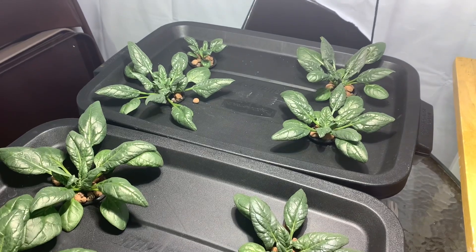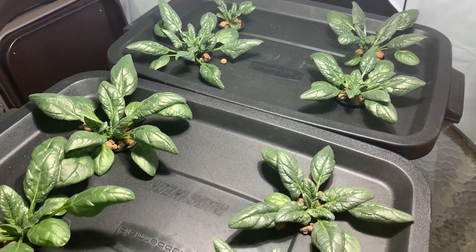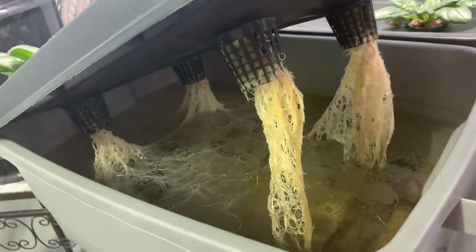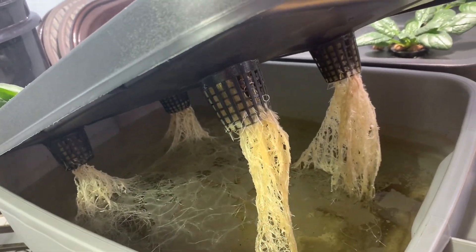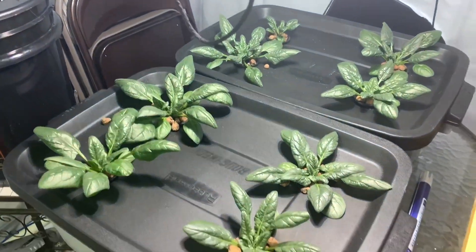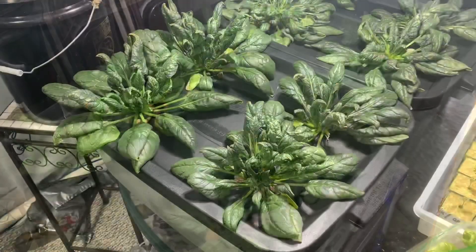Not going to refill either — that's key. So check this out. Roots on both containers after about two, two and a half weeks were really good for plants this compact. Full root system getting in there. Both of them looked equally great.